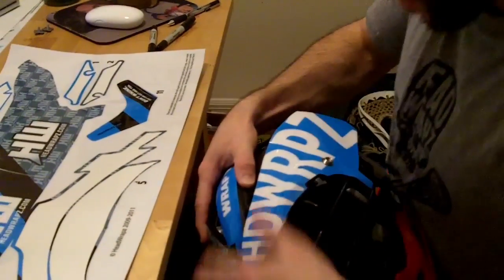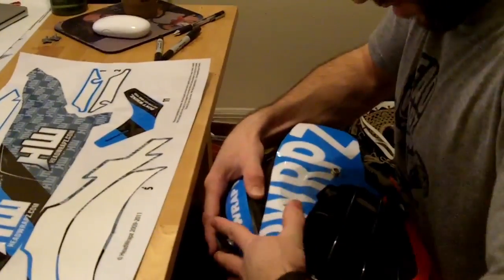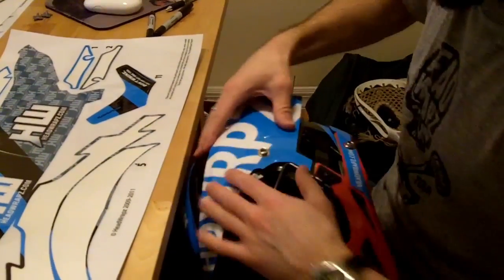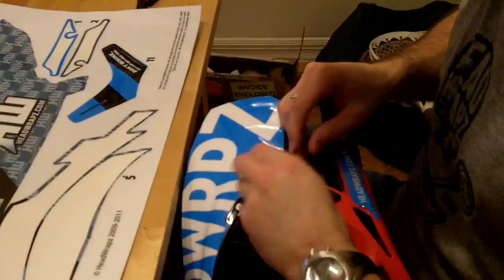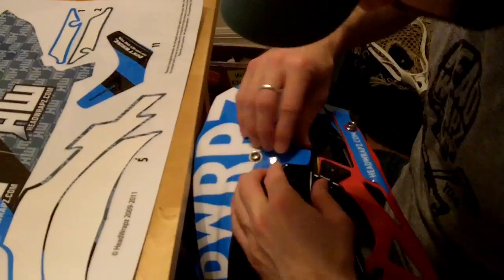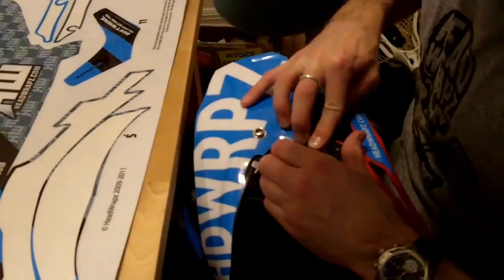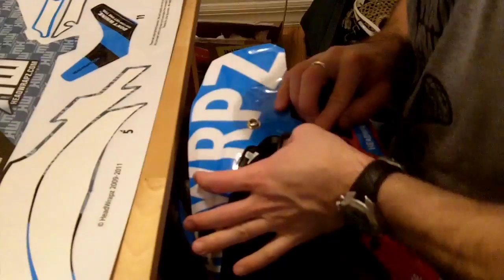Rework from the center and then work down. Get all those bubbles out if there are any. Now you can peel this sideburn up — make sure you get that just the way you want it. There we go. Keep it under your helmet there, under the face mask.